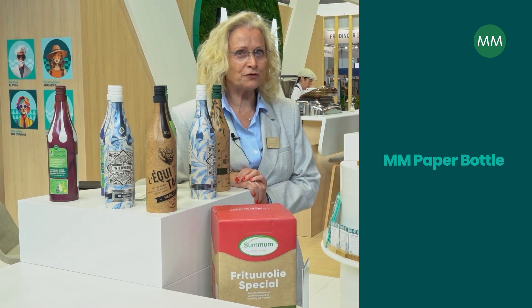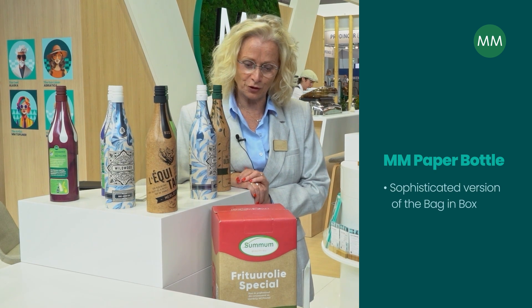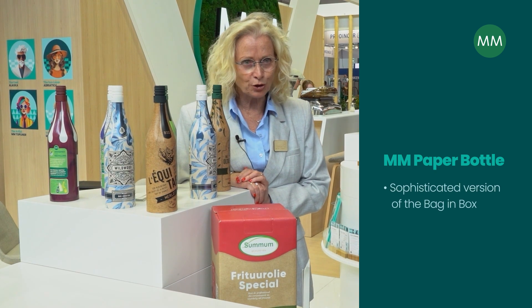The MM paper bottle is a sophisticated version of the bag-in-box concept.